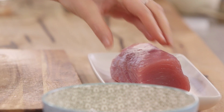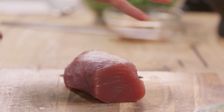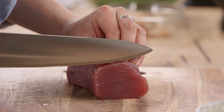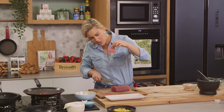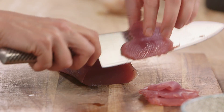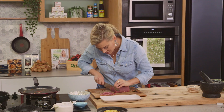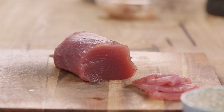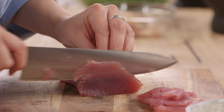All right, sashimi time. A nice sharp knife for this, and my fishmonger Manny has looked after me — he's given me a perfect loin. It's really cold which makes it much easier to slice, and I just want very thin slices. Almost so thin you can see through the tuna. I just want a few slices for my salad and this is going to be draped on at the last minute after I've dressed everything. It's the texture of tuna that makes this dish — it's buttery, it's soft. I just love it.